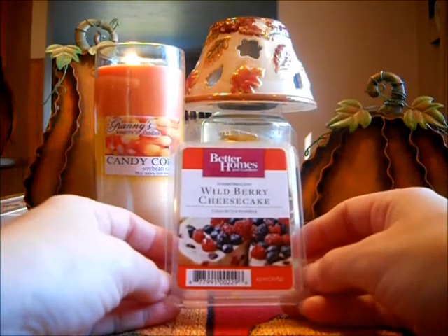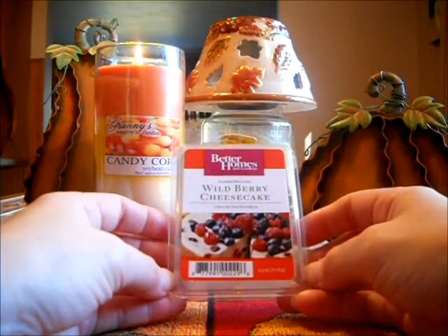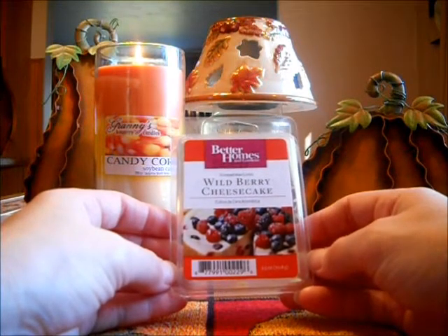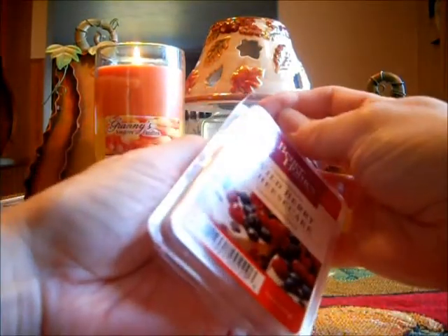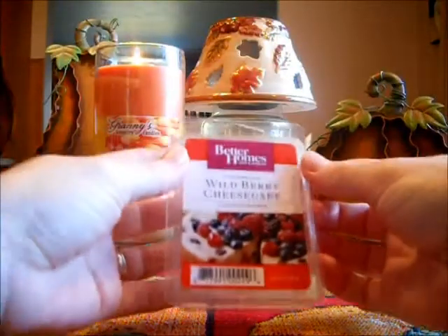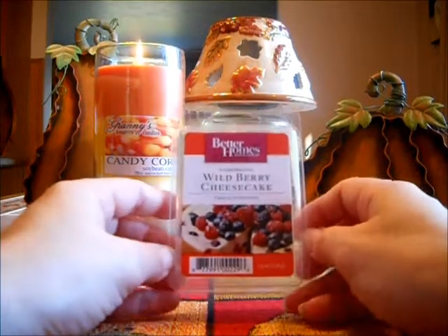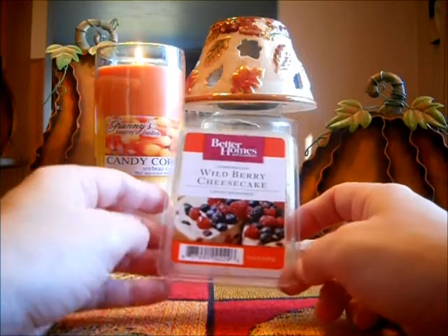I finished off Better Homes and Gardens Wild Berry Cheesecake. Love this scent — now I'm done with it. I don't want to leave any summer scents from Better Homes and Gardens sitting until next year. This is really a strong scent. It's a very nice berry scent — you smell blueberries, raspberries, and blackberries, and then you get like a creamy note of cheesecake. I love this — this and Sugared Kiwi Melon are my favorites for the summer. Amazing, very, very strong.